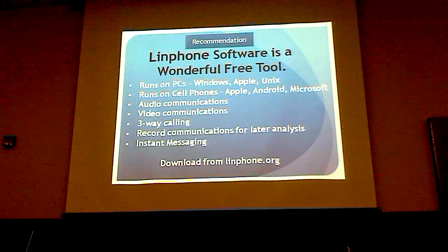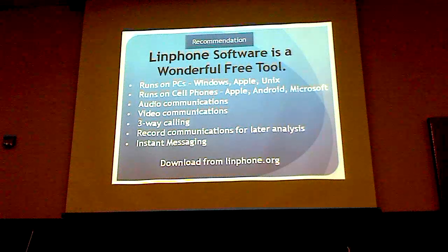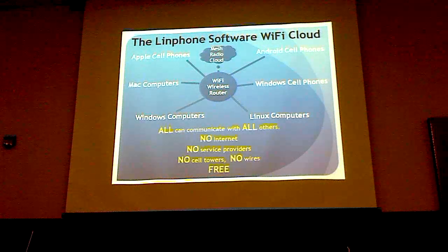The thing that makes so much of this possible is the LinPhone software. It runs on everything, it's free, and it does audio, video, three-way calling, and all the things you'd normally like to do — you can just download it and it works. In the LinPhone world, we can have a Wi-Fi wireless router connected to the mesh radio cloud where all kinds of computers and cell phones talk to each other — no internet, no service providers, no cell towers, no wires, all free.